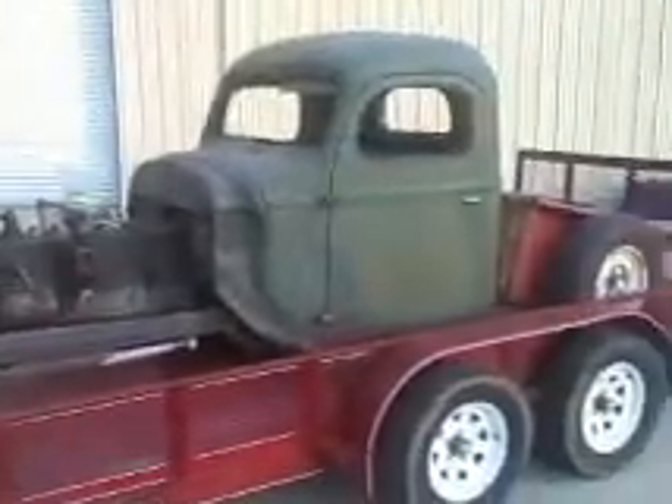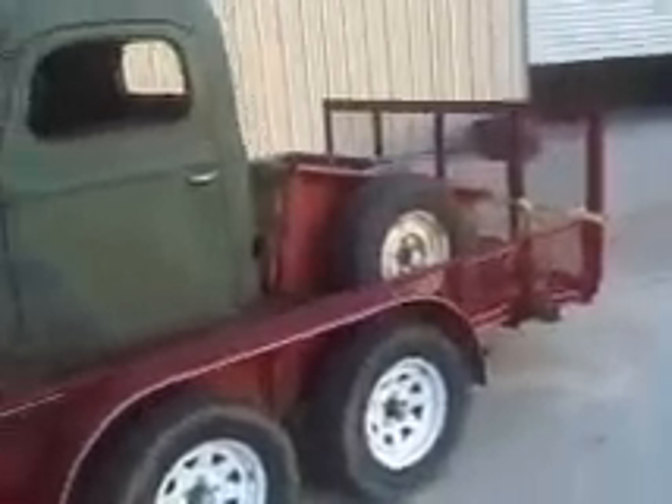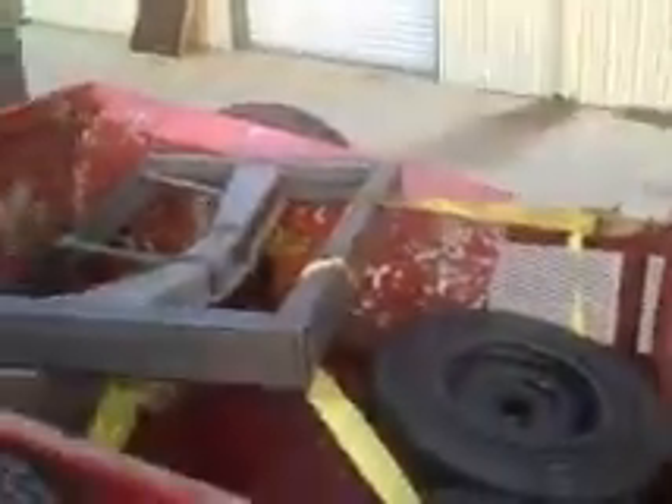Alright, here it is loaded on the trailer getting ready to leave with it. All done — front end's all in, up on the trailer and all done. Hot Rods 101, Dave the miracle worker. Talk about in the weeds — it is very low to the ground. That's about the right height right there.